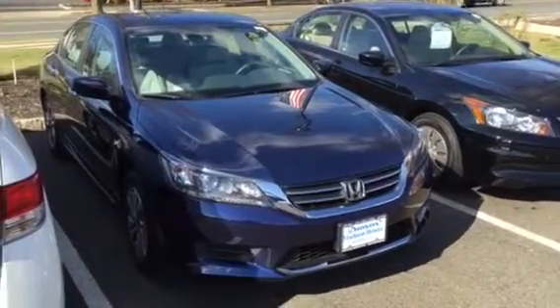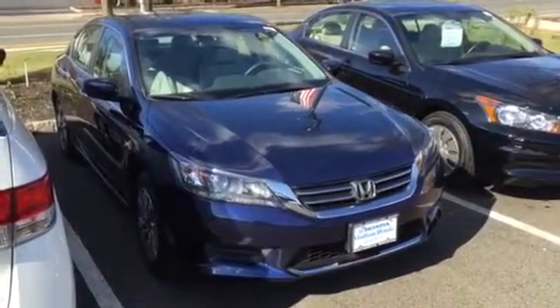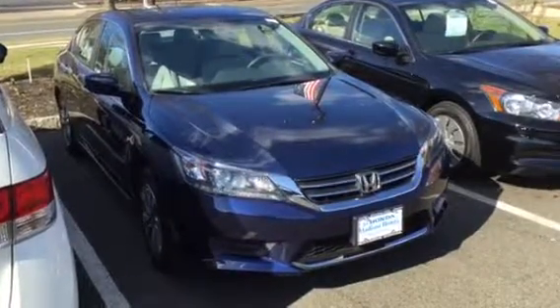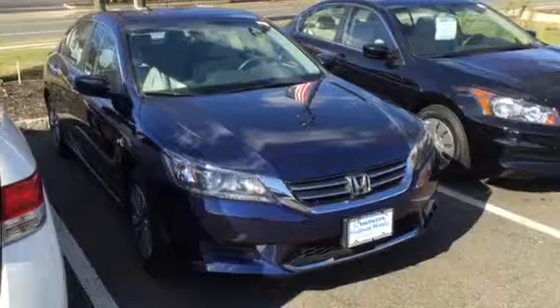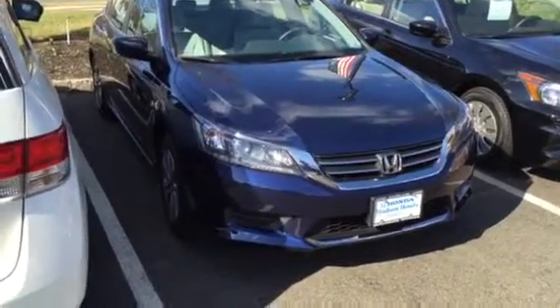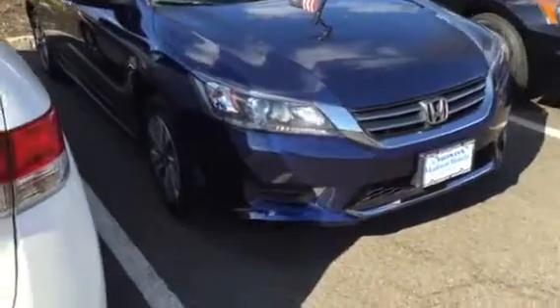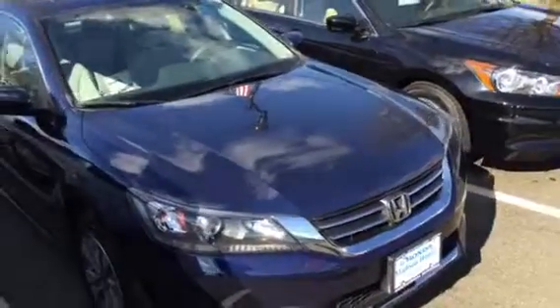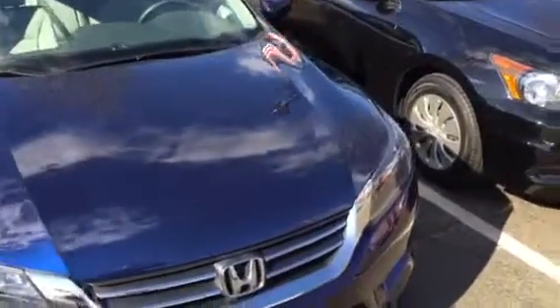I would like to show you today a 2015 Honda Accord LX model. Beautiful obsidian blue color. It's a basic LX model. The car has standard alloy wheels, as you can see on the right side here. It has a standard backup camera, standard Bluetooth, and dual climate zone.